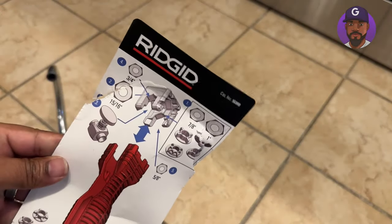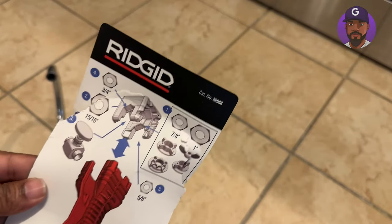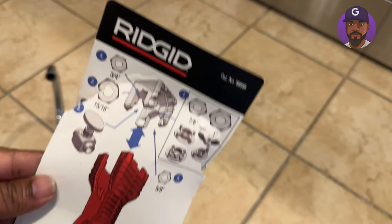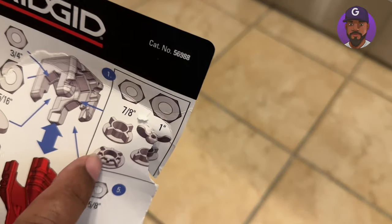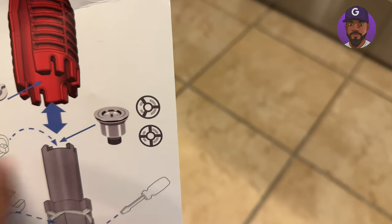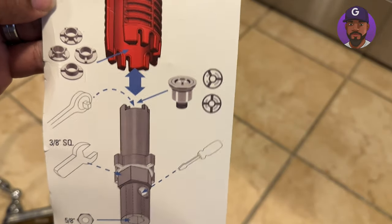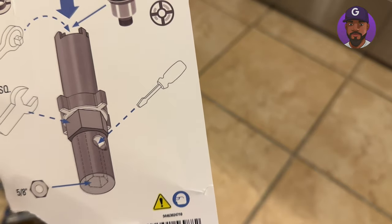Until you actually put this thing to use, you don't realize how beneficial it is. On the back you can see all these different little drawings showing what it's used for — three-quarter inch bolts and nuts, your faucet valve, these little knob things used to secure the sink. If you're changing out a tub, it has a tool for that too, which I haven't needed yet but I'm sure it'll come in handy.